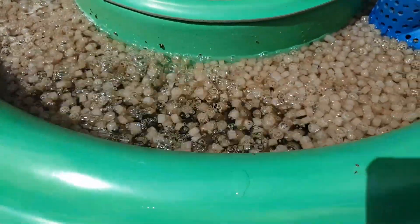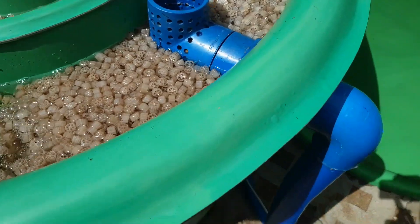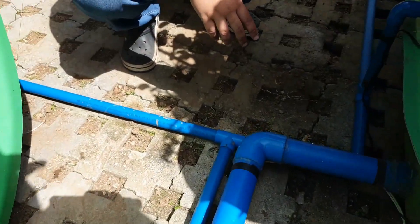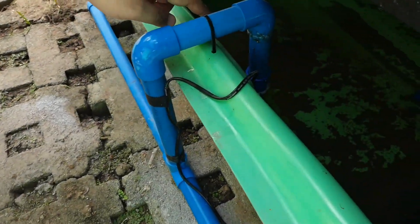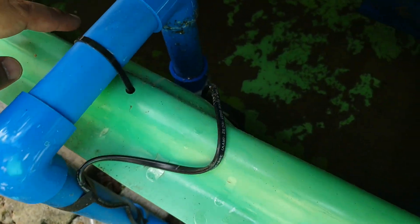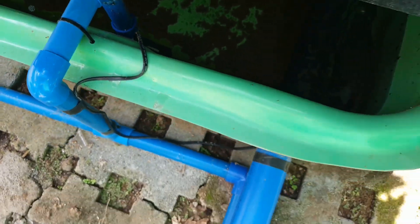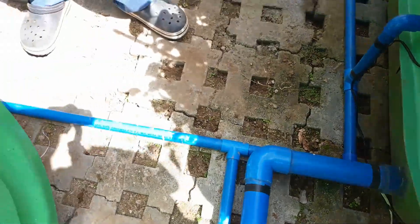And then from the moving bed media, it goes to our sump over here. In our sump we have a pump — it's a very small pump — which pumps the water back to our fish tank, so it goes back over here.